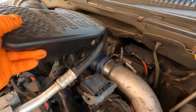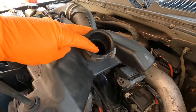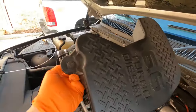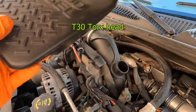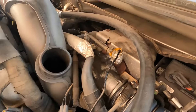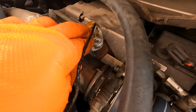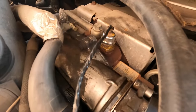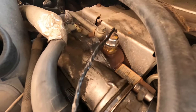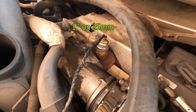This breather comes off pretty easily. It's just got a hose clamp holding it here and then this one screw in the front that has a torque set on it. Once you get that out of the way, you'll see you've got really good access back here to your vane position sensor. You can cut this heat shield off, and now you can see that it's got a hex head on it — that is a one-inch hex.